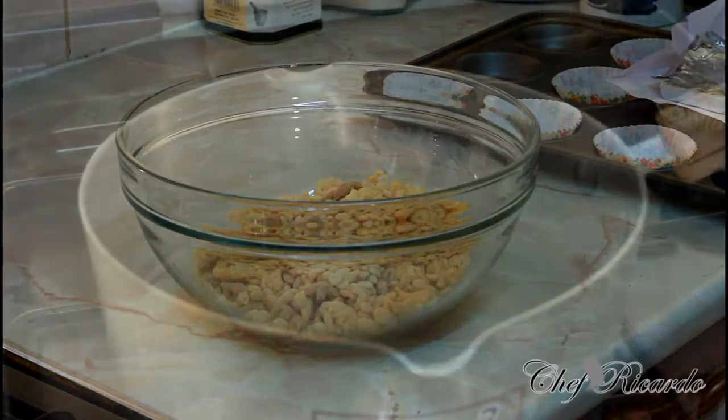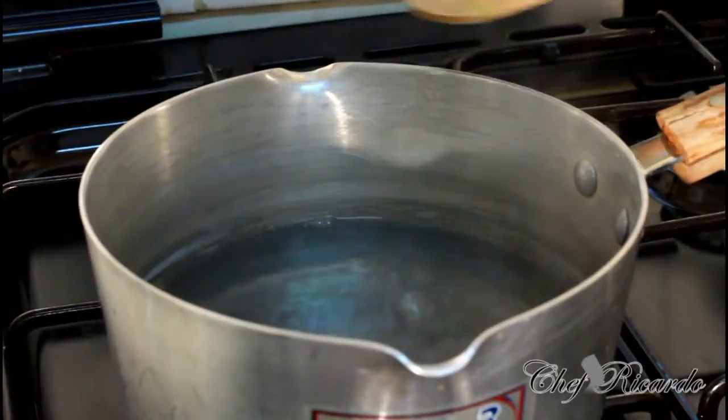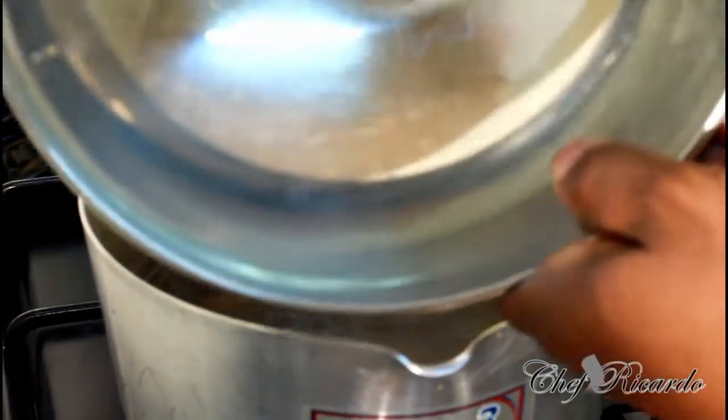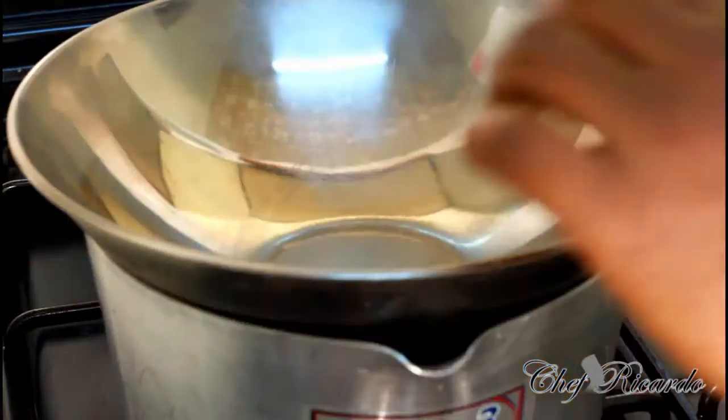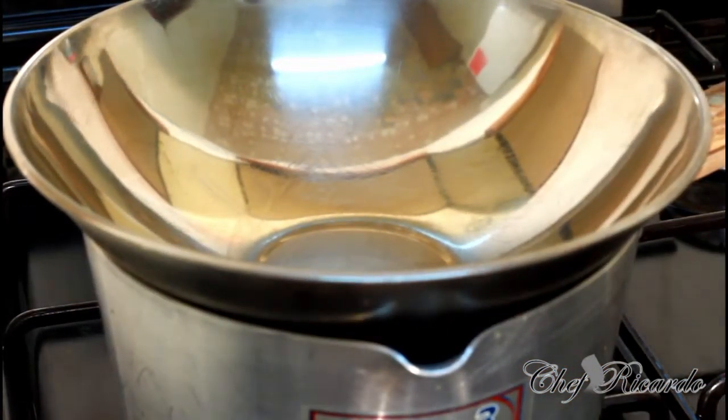The first thing we need to do is put a medium-sized pot on the stove and put some water inside of it. Make sure you get a pan like this one which can cover the pot — exactly what I'm doing right now.